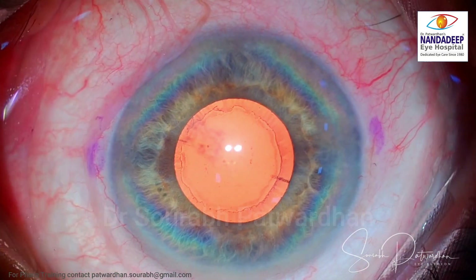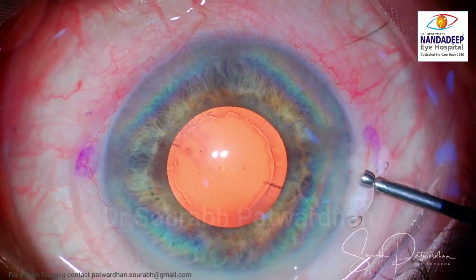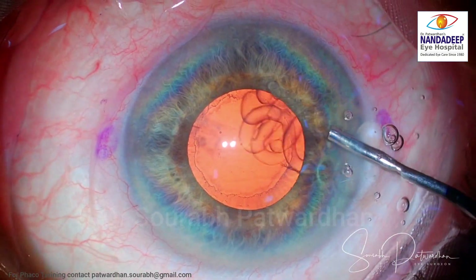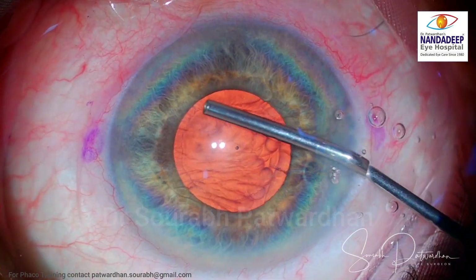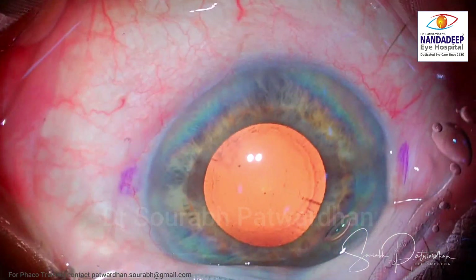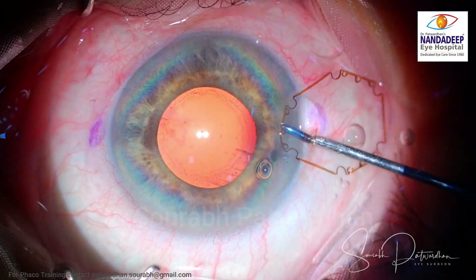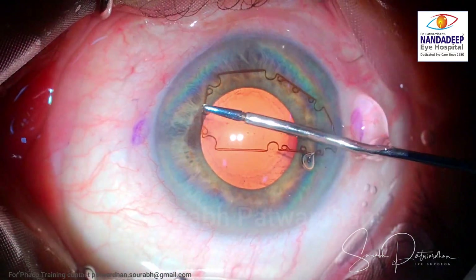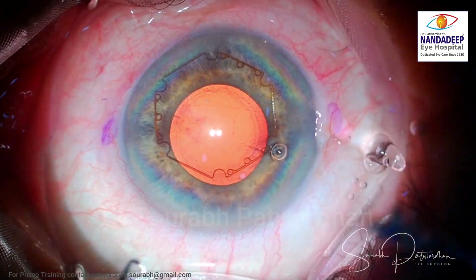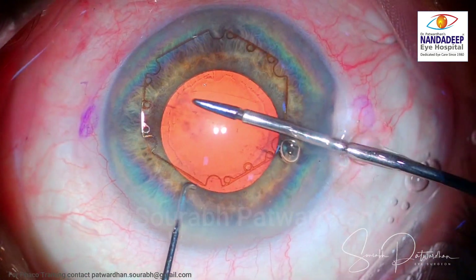If you use stretch pupilloplasty for such a thin iris, it may lead to sphincter tears. Particularly for cases where you want the pupil to remain reactive afterwards — such as when implanting a trifocal or multifocal IOL — you don't want to do stretch pupilloplasty. You can do mini sphincterotomies if needed, but nowadays the best approach is a pupil expansion device, and my choice is the B-hex ring.